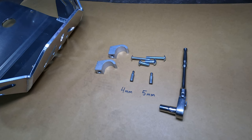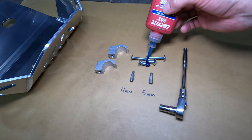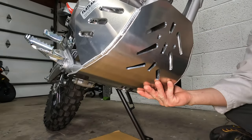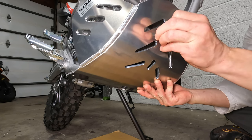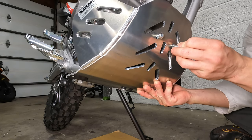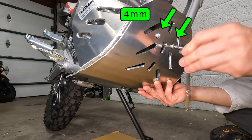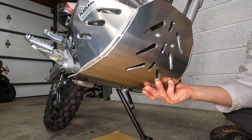The skid plate comes with two brackets and two bolts. Start by applying Loctite to the threads so things don't get loose later. The CRF300L already has threaded brackets welded to the frame, so hold the skid plate up and start the bolts by hand. Use a 4mm Allen key to turn the bolts. Leave them loose for now.